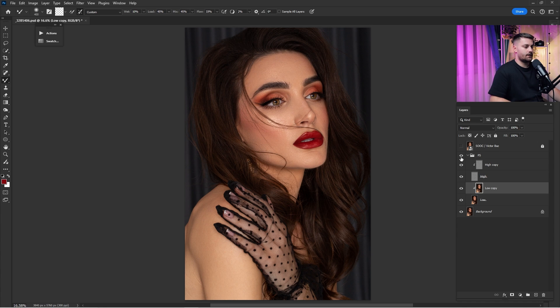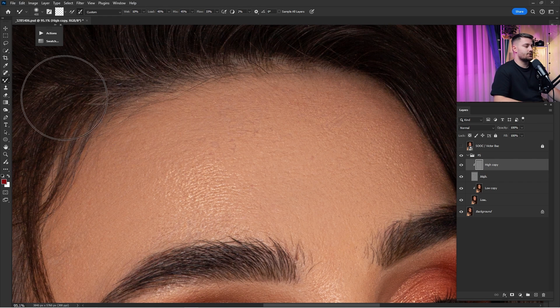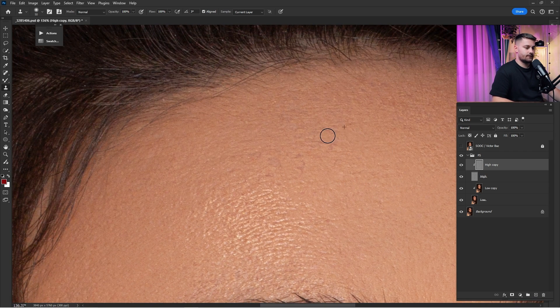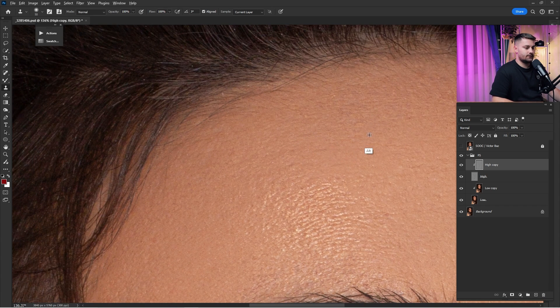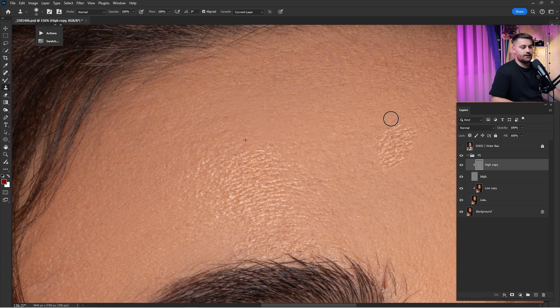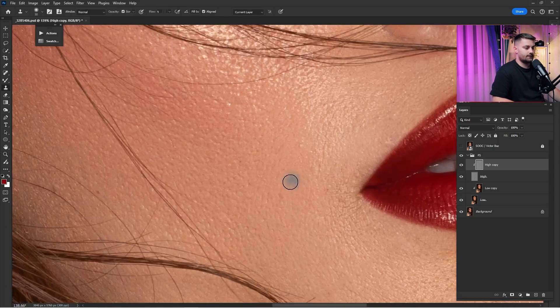Here's a before and after — looking okay. Now that I'm done with the Low frequency layer, it's time for the High (texture) layer. I'll zoom in and use the Clone Stamp Tool with 100% opacity and 100% flow, with the sample set to 'Current Layer,' to copy and paste the texture. Hold Alt to copy, release Alt to paste. Make sure to copy and paste texture from as nearby as possible so it looks realistic — copying from far away will look fake.